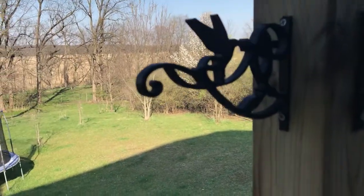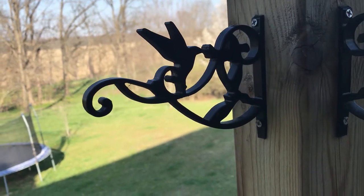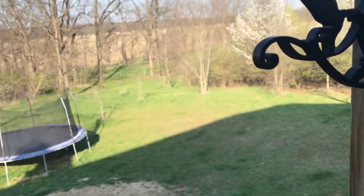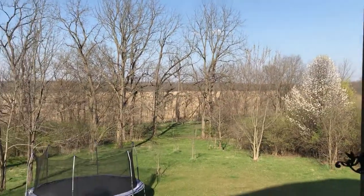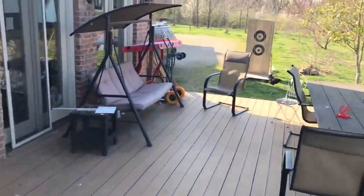I've also 3D printed these little hangers — these are 3D printed hangers just out of PETG and they work real good. Those are a couple years old now and haven't deteriorated. If you guys want, I'll try to put those online.